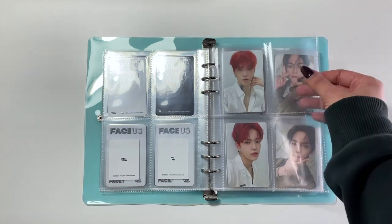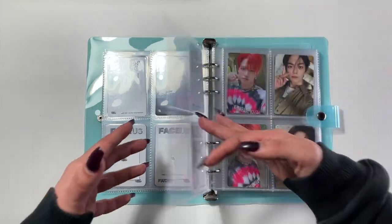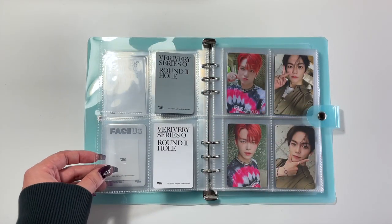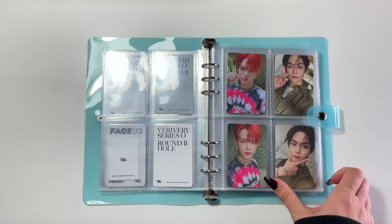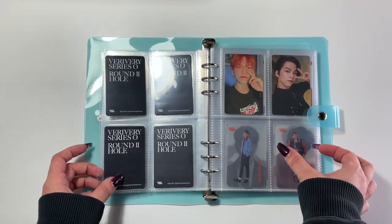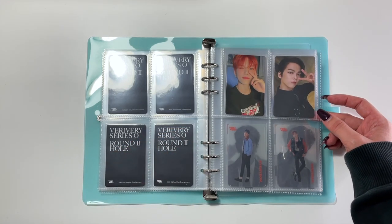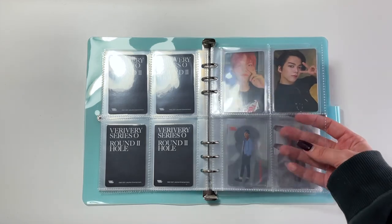Here, as you can see, I'm missing two Min Chen cards, but they are on the way to me. This is from their most recent album, Series O Round 2. So just missing two Min Chens, but they are on their way. And then I have the others from that album, as well as a few more. There were more photo cards per member for this album than there were in the past, so I'm hoping that doesn't continue to increase, but we'll see.